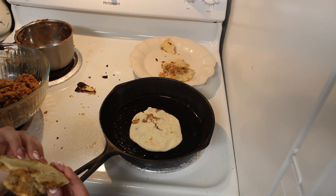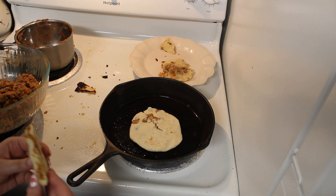This is the first one I tried — it fell to pieces. But it tastes pretty good!